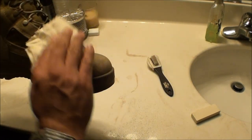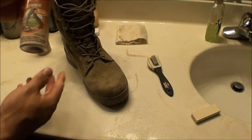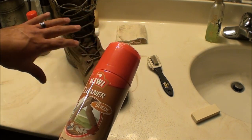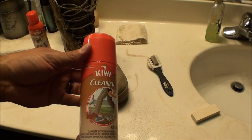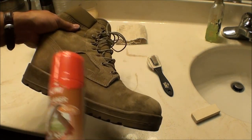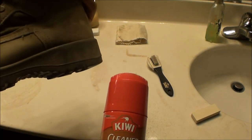The next step is to use the Kiwi cleaner. You're going to spray this on the entire boot — work in sections, but don't spot clean. You want to clean the entire boot; otherwise one side is going to be cleaner than the other, so make sure you've got an even clean around the whole boot.